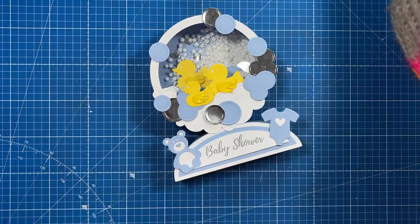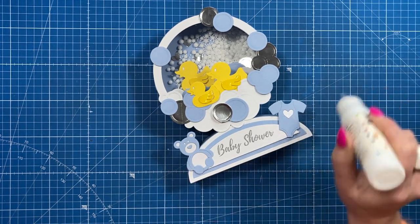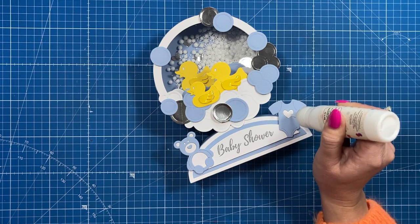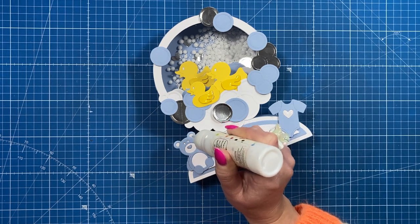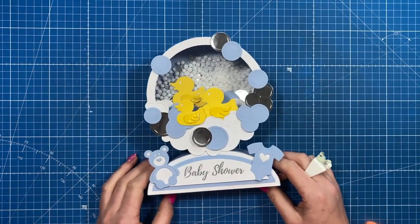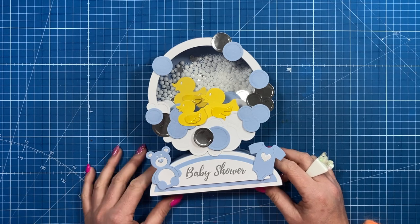Also, it wouldn't be a tutorial from me if I didn't add some more accent glaze - so I'm going to add some glaze to the heart, the bear's nose, and maybe the ears. I hope you've enjoyed this tutorial! If you have, make sure you give me a thumbs up, and if you're not subscribed, subscribe to the channel and hit the notification bell so you won't miss out on any future videos. See you all again soon, bye!